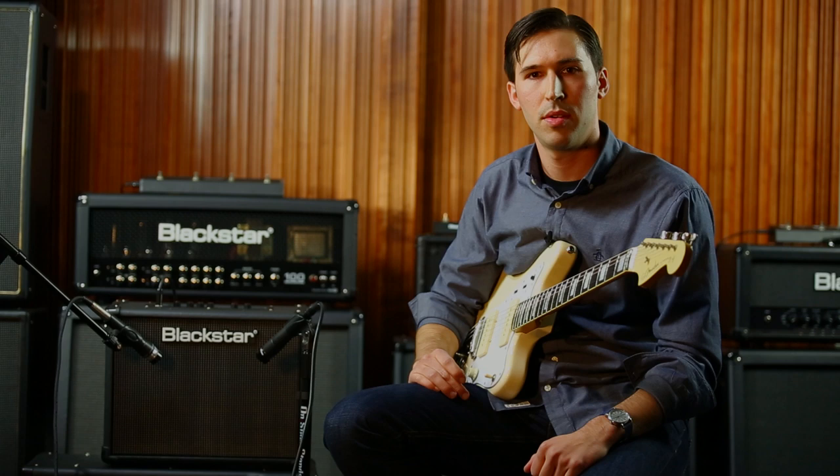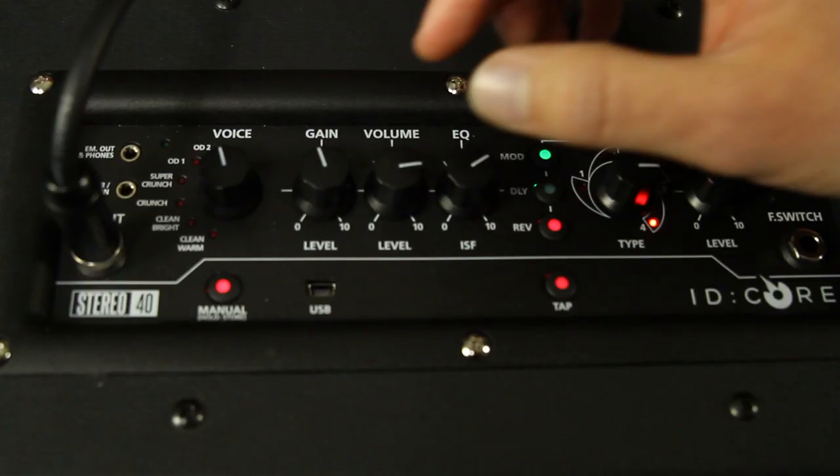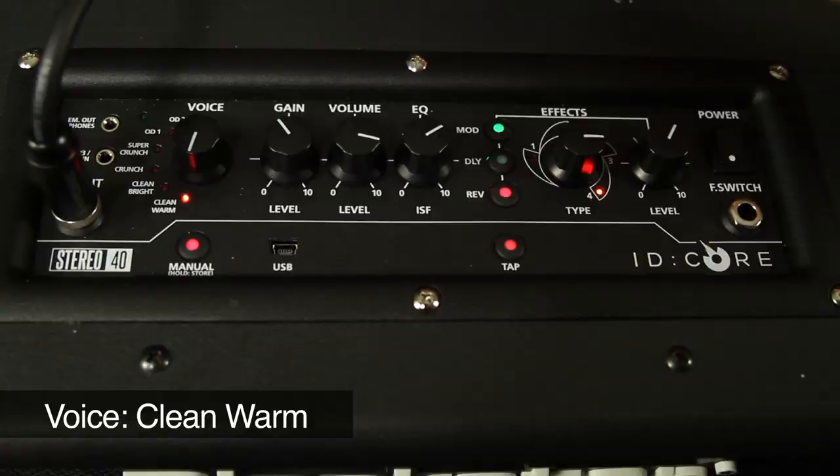Hey, this is John from Blackstar. I'm here in our studio spending some time with the ID Core amplifier. I'm going to show you some of my favorite sounds and settings you can get out of this amp.